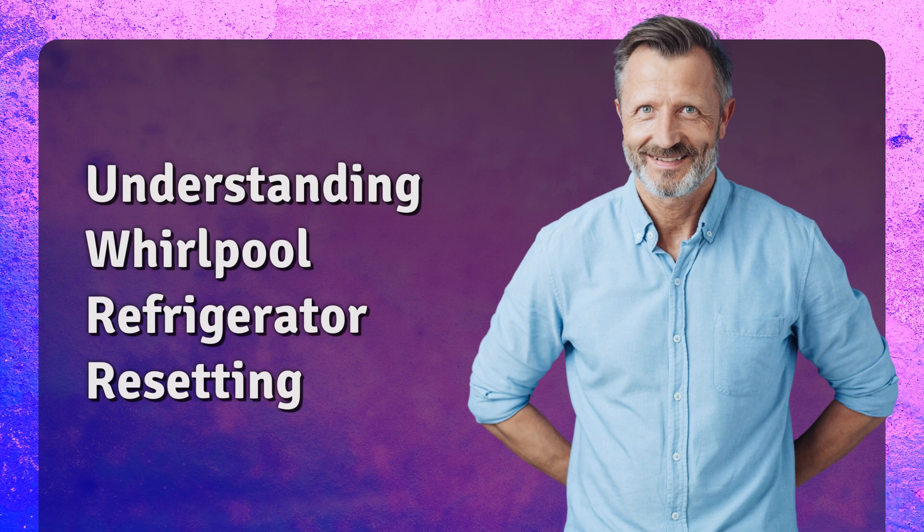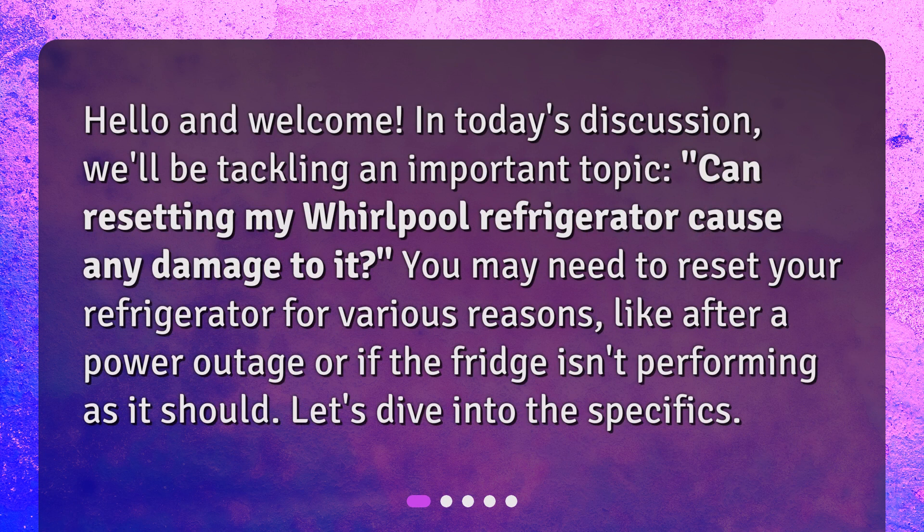Understanding Whirlpool Refrigerator Resetting. Hello and welcome. In today's discussion, we'll be tackling an important topic: Can resetting my Whirlpool refrigerator cause any damage to it? You may need to reset your refrigerator for various reasons, like after a power outage or if the fridge isn't performing as it should. Let's dive into the specifics.